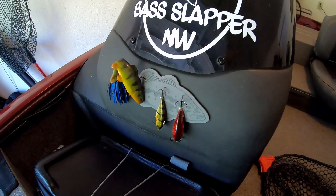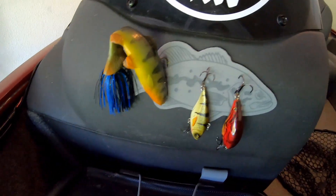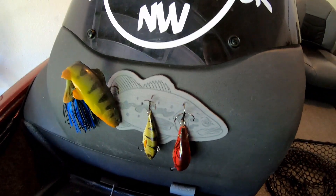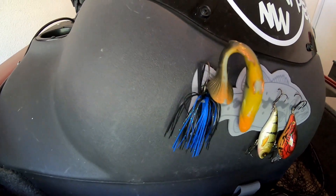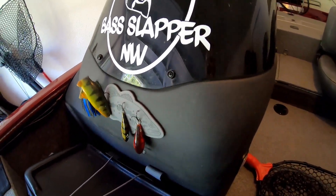So I saw these guys on Facebook and decided to give them a try — and it's working out great. I'll show you guys right here. The Castaway Customs lure saver. Now I can just cut my stuff off, hang it up, let it dry throughout the day while I'm fishing. I won't forget about it when I come home — they're all dry, ready to be put back. Works out beautifully.